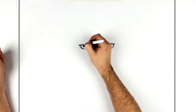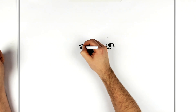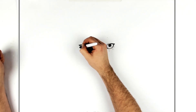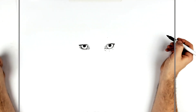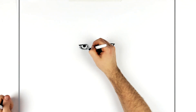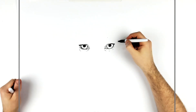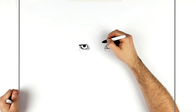His eye just there, then some lines underneath — eye bags underneath his eye. His eyebrows then: he doesn't have crazy big eyebrows but we'll just add what we can see.